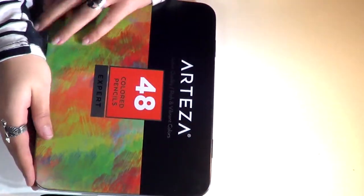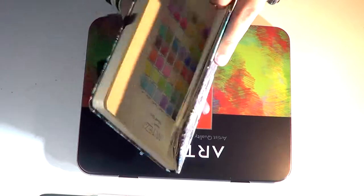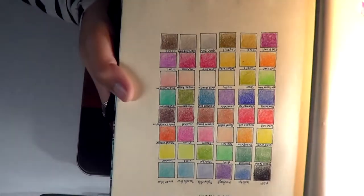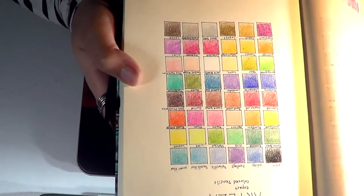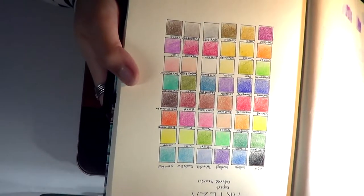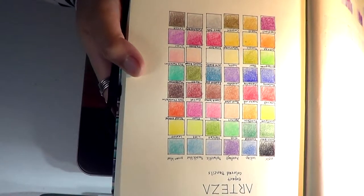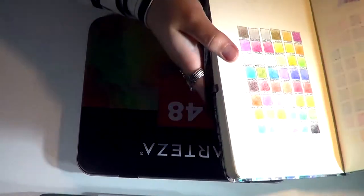I just know how the colors look on the pencils themselves - of course they don't look like that on paper, which is also why I did go ahead and give a swatch for this in my sketchbook. They are really nice colors. I really like them, especially the Asian blue and the turquoise is really nice. I usually love blue colors, and I am also a sucker for purple.